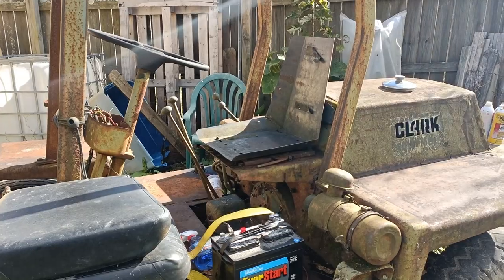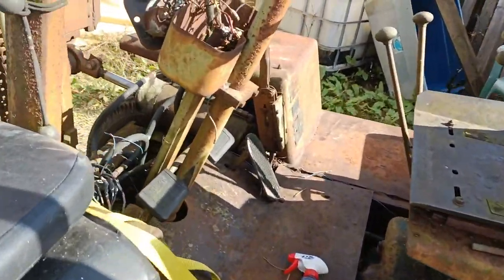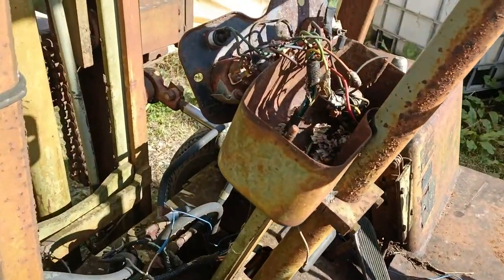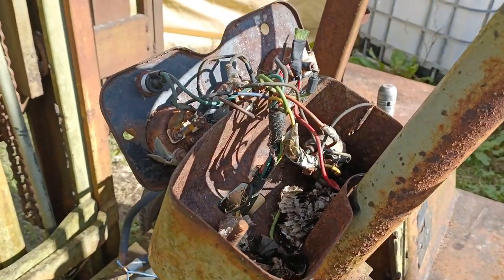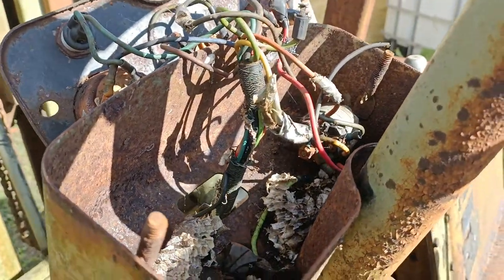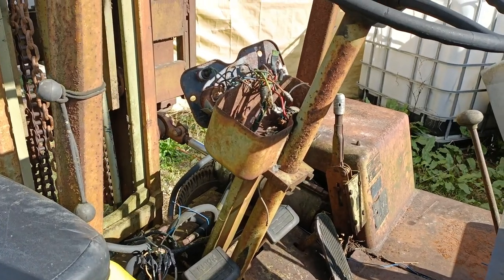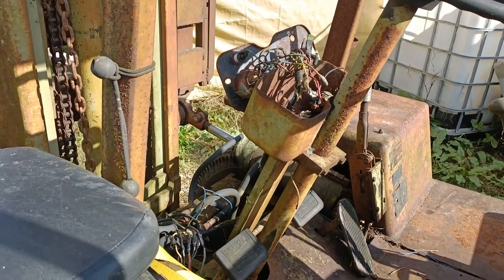It's kind of a disaster as far as the wiring goes. There's been a lot of people that have just sort of jerry-rigged the wiring around and sealed it up with duct tape — because duct tape makes for great electrical connection protection.